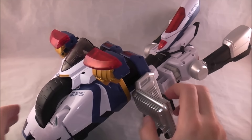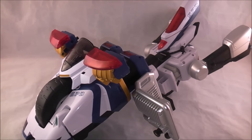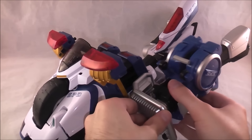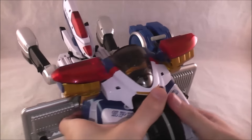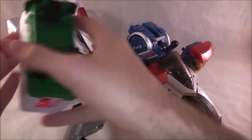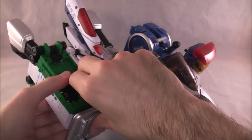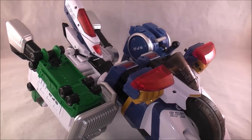The Delta Squad Megazord can ride on it — I'm going to sort of show that off. It's kind of a unique way to do it. Pull the legs off of the Delta Squad Megazord; there are little ports here and you just put them on the side. You got blues there and greens here. Then you're going to be taking the rest of the Delta Squad Megazord.